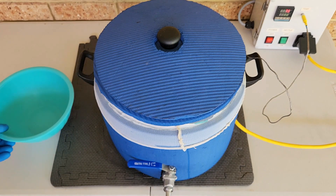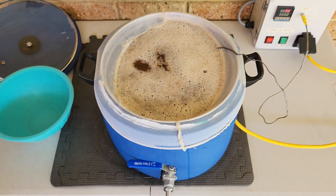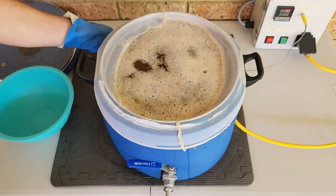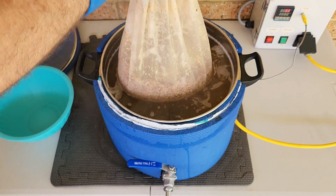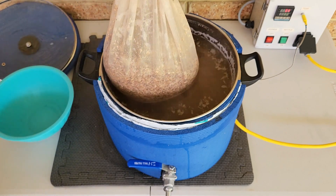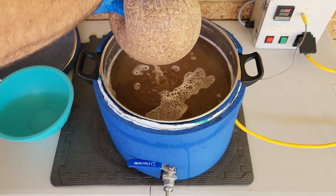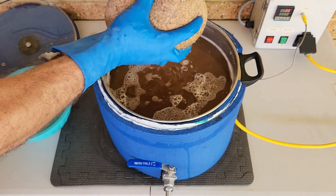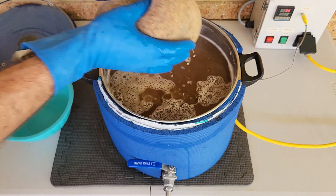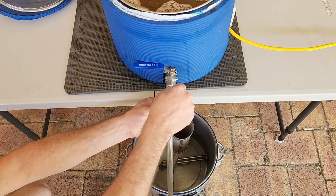With the 30 minutes finished, it's time to lift the lid and remove the grain bag. Carefully lift the bag above the pot and drain the wort from the grain. Give the bag a good squeeze to get the last of the liquid from the grain, and discard the bag. With the grains removed, I transfer the fresh wort to my boil kettle.